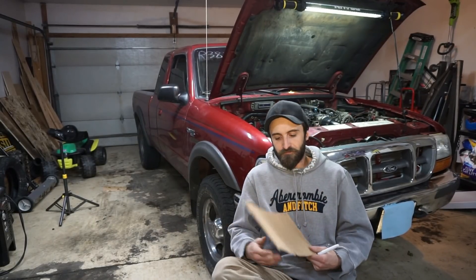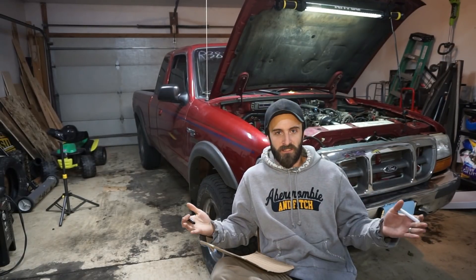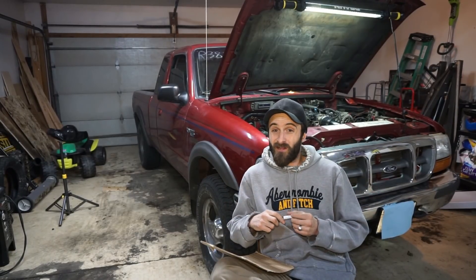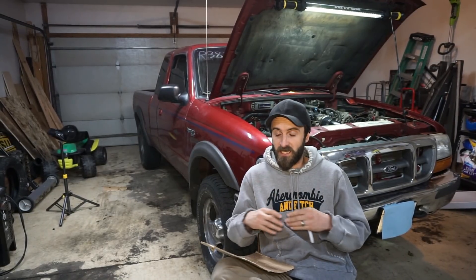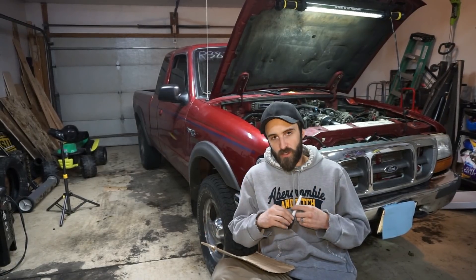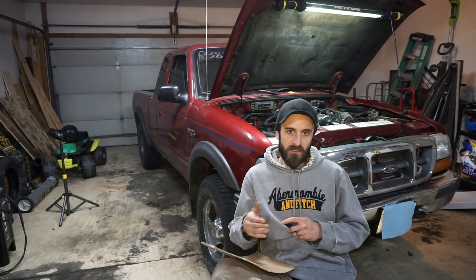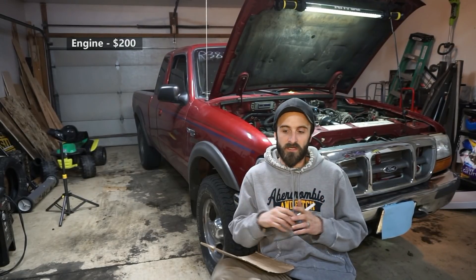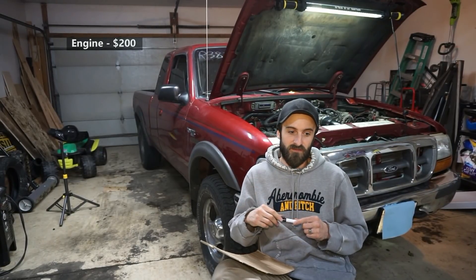So I got some cardboard and we're going to do some math. The first thing I bought was the engine — I paid $200 for an LQ4. It was a complete engine with accessories, water pump, intake, exhaust manifolds — everything. The guy had it on Craigslist originally for $300, best offer, and he took $200. It was listed as a low oil pressure engine.